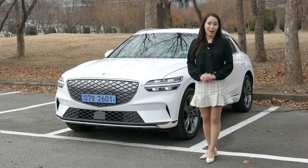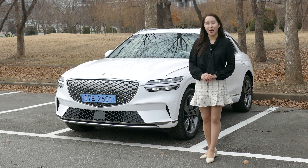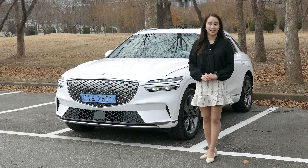Hi guys! Welcome back to MOTOGRAPH World Channel! Greetings as a new face — my name is Shin So Eun, and today I'm having a concise look at an electrified Genesis GV70.